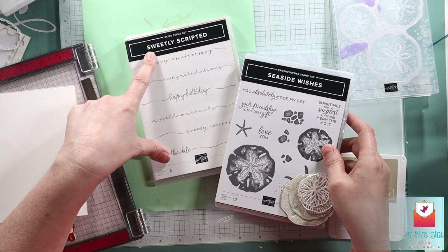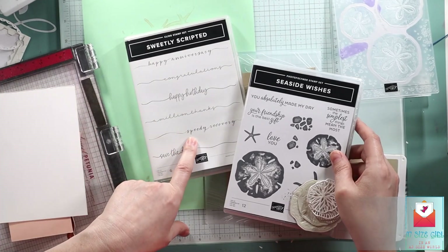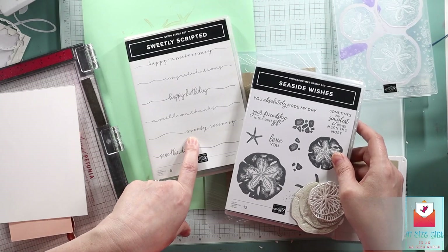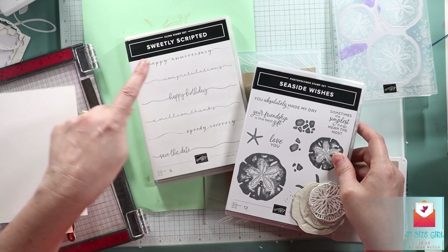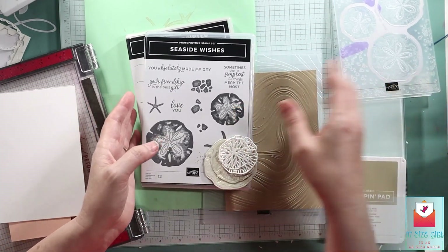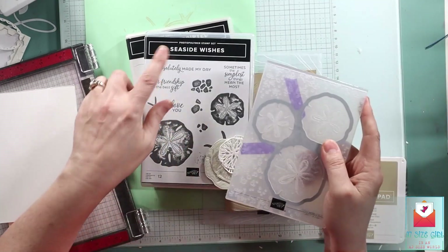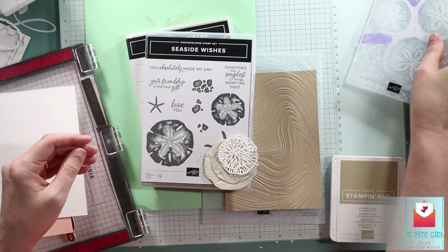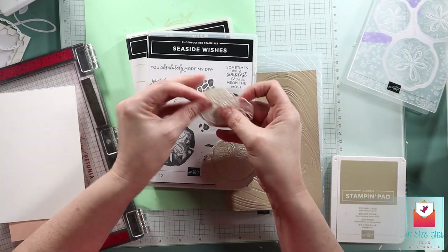We're going to use the Sweetly Scripted Happy Birthday, but there's also this really fun Speedy Recovery and Happy Anniversary. Those are great for sentiments that we don't have a lot of. We have lots of Happy Birthday, but Speedy Recovery — I think this is the only set. And Happy Anniversary, I think this might be the only set too.